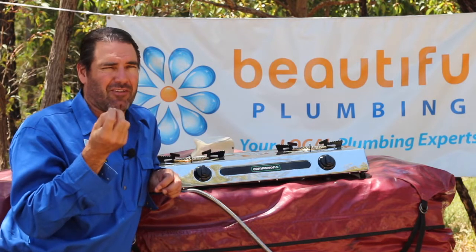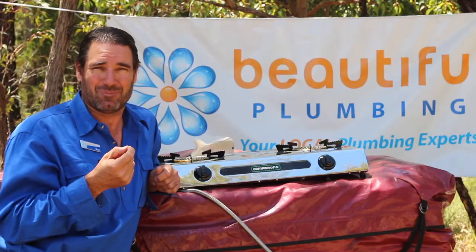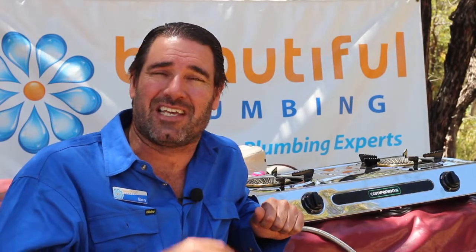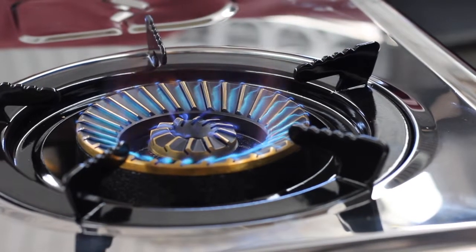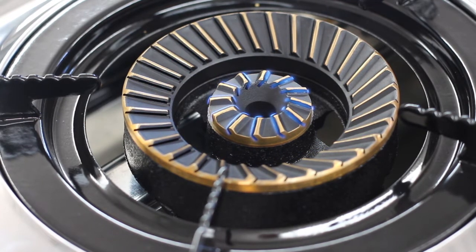You only really see these flame-throwing ignition systems on the more upmarket barbecues. Another great feature is they have an outer and an inner burner. They're both on when it's on high, so it seriously cranks out some heat. But then if you turn it down to low, only the middle burner stays on, and so it's really good for simmering.